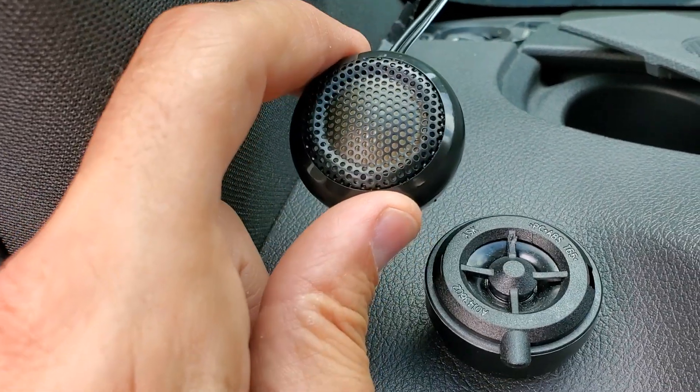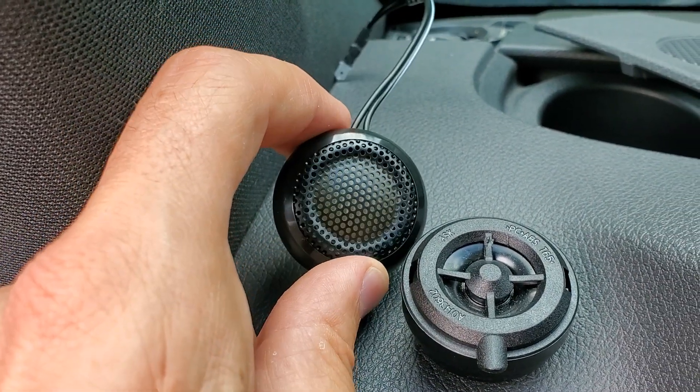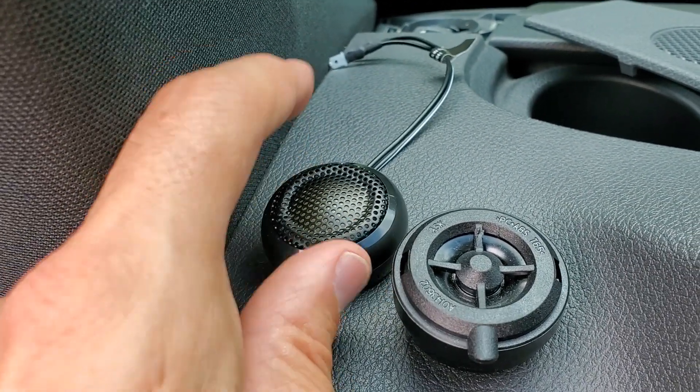Here's the new Polk and it's supposed to be like a silk dome tweeter. It actually does sound radically better, so it is worth it. I would definitely follow through.